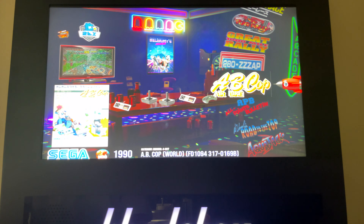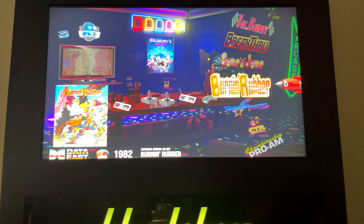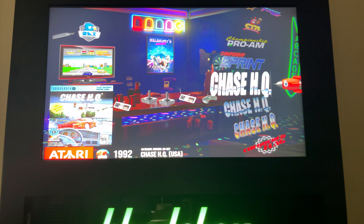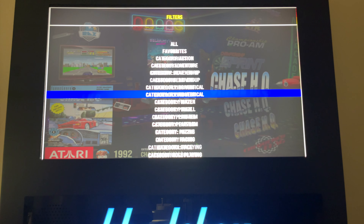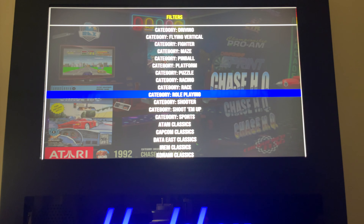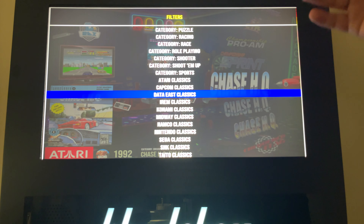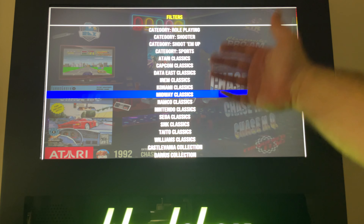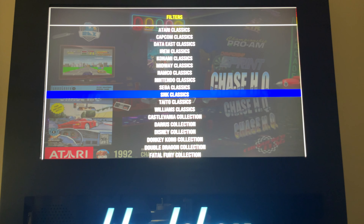I can go into, for example, driving games, and this will show me all of the driving games on the system for the Game Boy, for the PlayStation, for the Atari, regardless of the platform that they're on. There are also collections here — if we scroll down you can see there are the classics by platform: Atari classics, Capcom classics, Nintendo classics, and so on. You can even browse by game franchise.